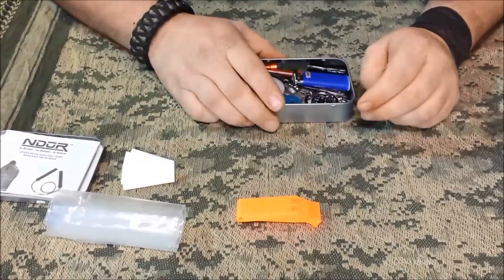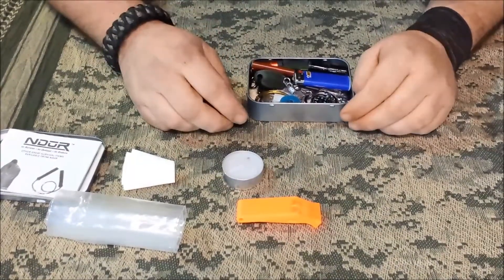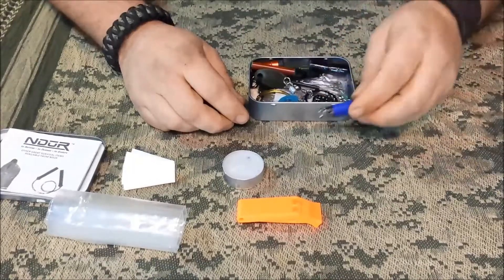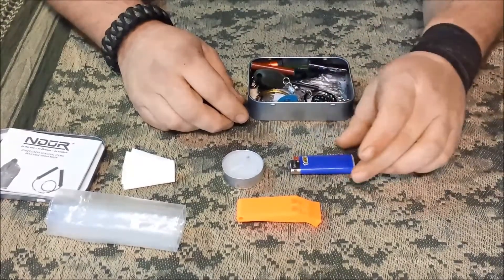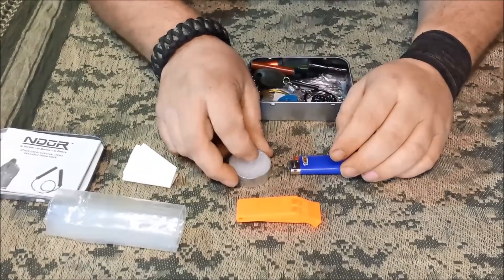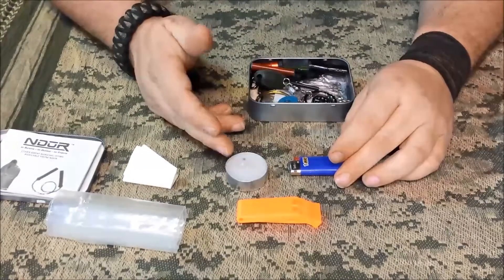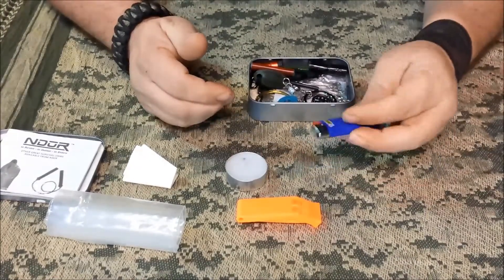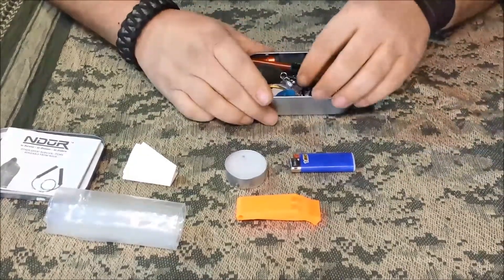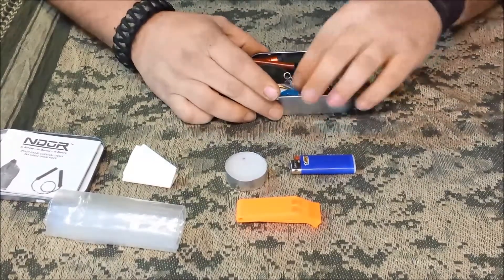Kept the whistle in there — I'd prefer something a little smaller, but a whistle is a good signaling device. There's a tea candle in here. I also threw a mini Bic in there. You can light the candle to help get your fire started; it'll last longer than just burning through your lighter fluid in a bad situation.